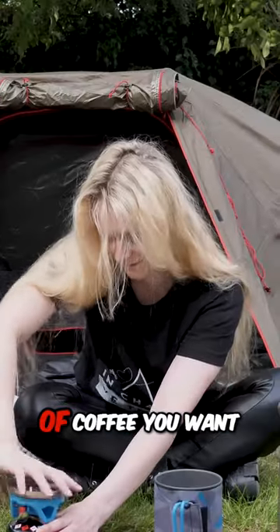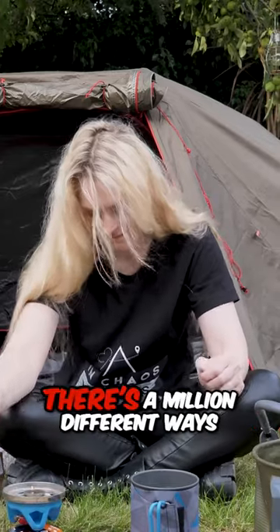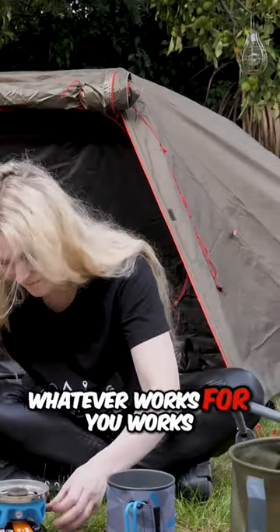Now no matter which method of coffee you want to use on the road, you always need to start with hot water. There's a million different ways to boil water — it doesn't really matter how you do it, whatever works for you works.